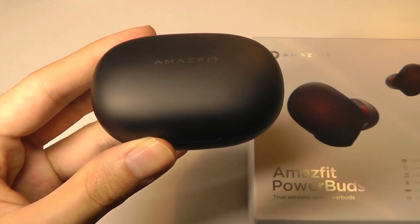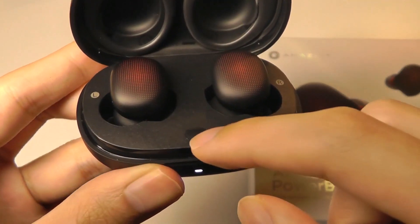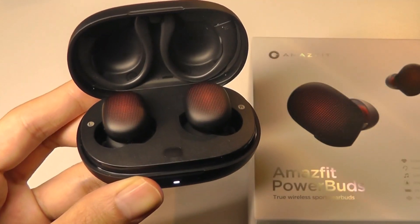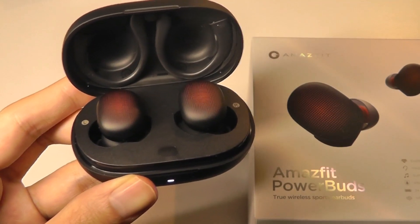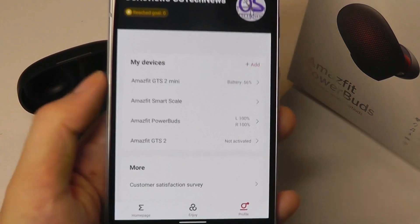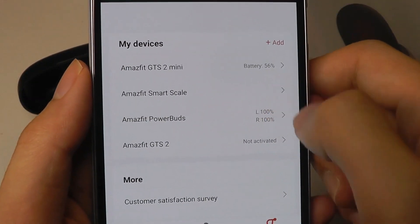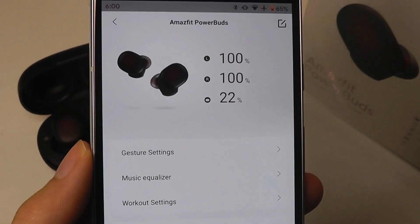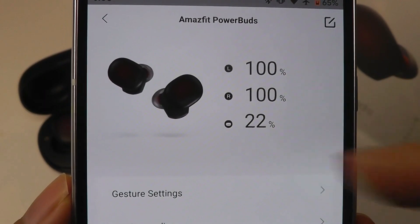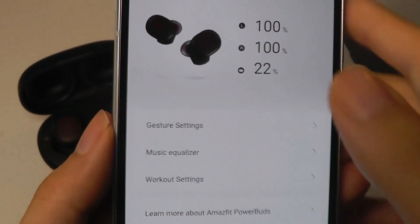Connecting using the app is also really quick for the first time. All you need to do is open up the door and tap on the middle key for three seconds. The light will start to flash and then you'll be able to find it on the companion app called ZEP — the same one used for their smartwatches. You can add the buds pretty easily just by tapping there. Once paired, you can see how much battery life is left on the left side, the right side, and in the case itself every time the buds are connected.